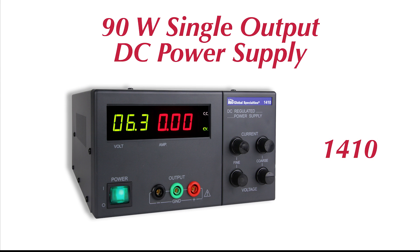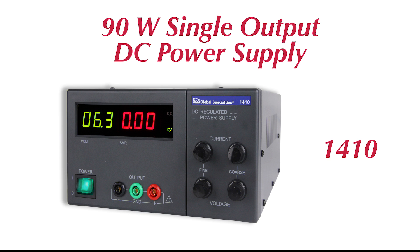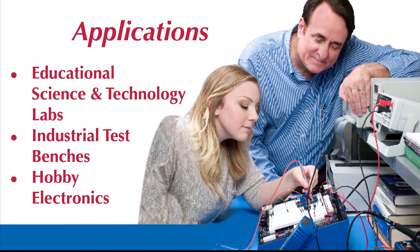Introducing the Global Specialties 90-watt DC power supply, the model 1410. The 1410 is a high-quality, cost-effective power supply ideal for use in education, industry, and hobby electronics.